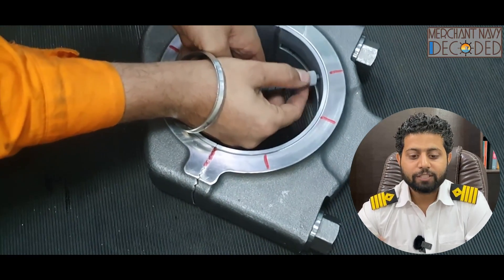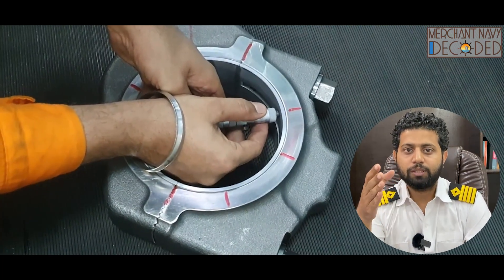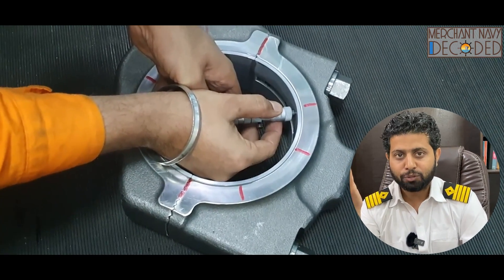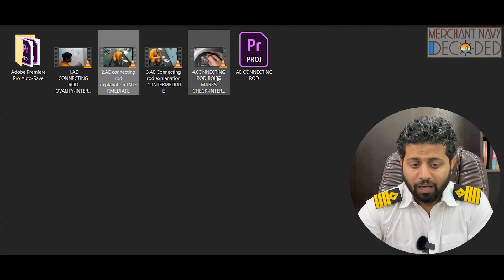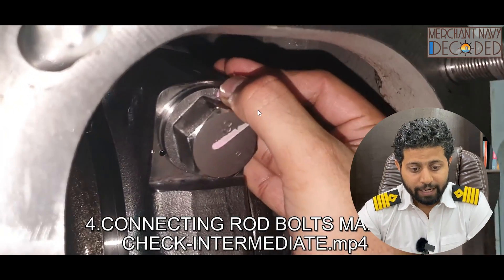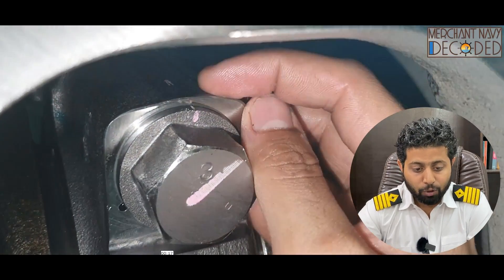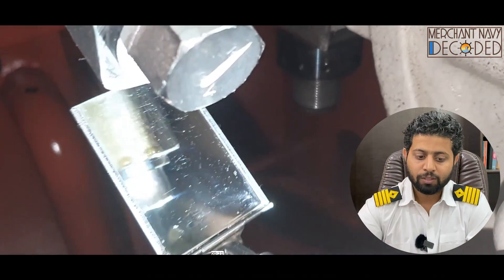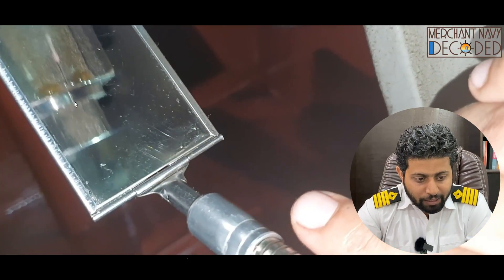This is how we check ovality. As a second engineer you need to know this — if you know this as a fourth or third year you are an asset. I am also taking you to the generator crankcase area, showing the connecting rod bolts properly fitted, and we are checking the marks. During crankcase inspection we check whether the connecting rod bolts have not become loose and are in properly taut condition — verified using a mirror to check the markings match.